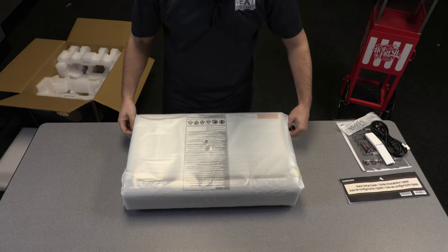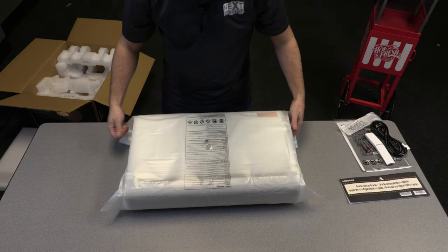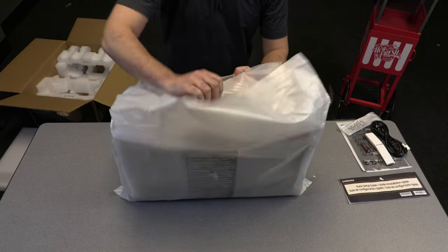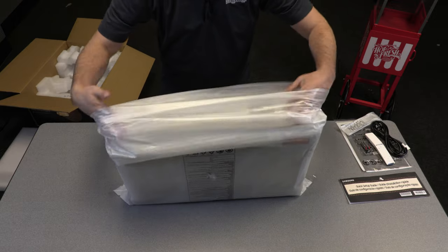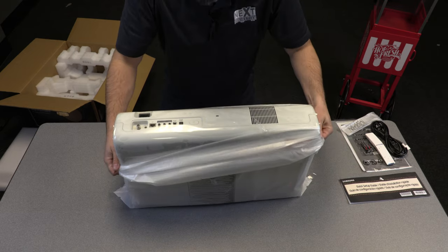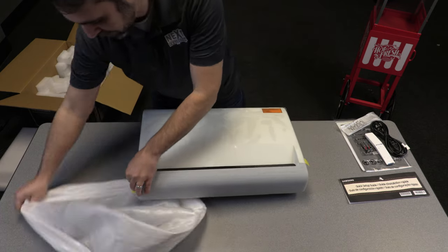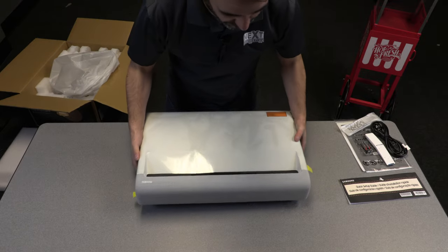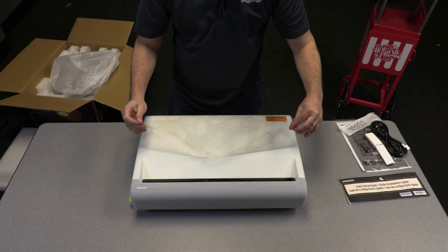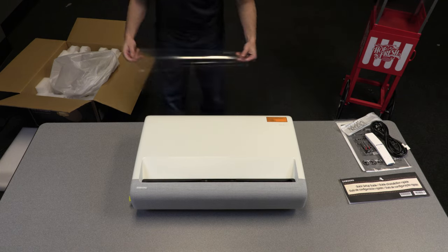Let's see what we've got under this wrapper. Here we go — in all of its glory, the LSP9T starting to come out of its shell. Wrapped in yet another layer of plastic, which is always a good thing. I'll take all the precautions that can be afforded to keep this thing safe in transit. Let's peel that away — nice satisfying sound of the plastic coming off.